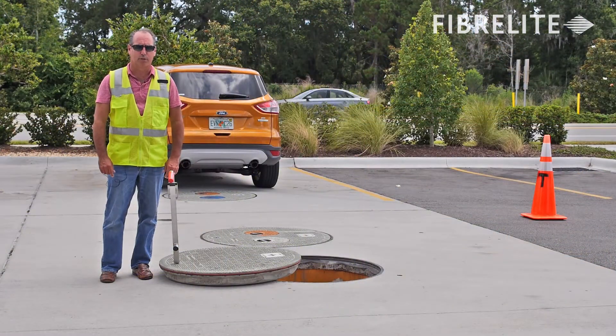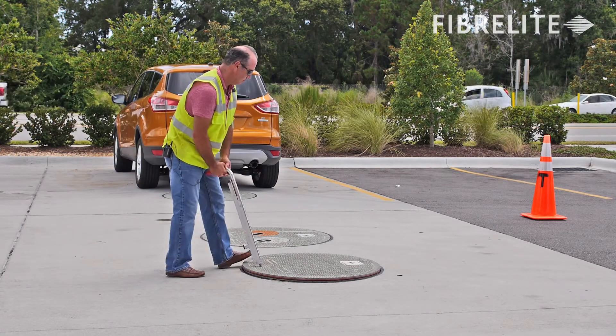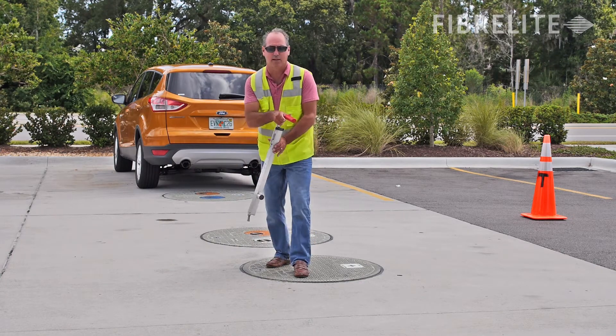I'm now going to demonstrate how to replace it. And that's it.